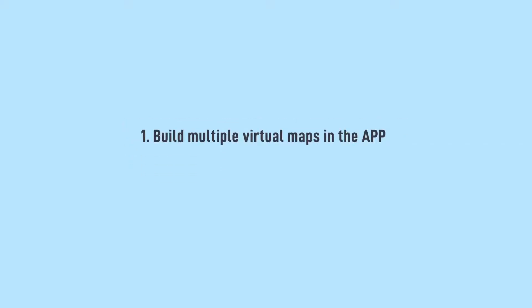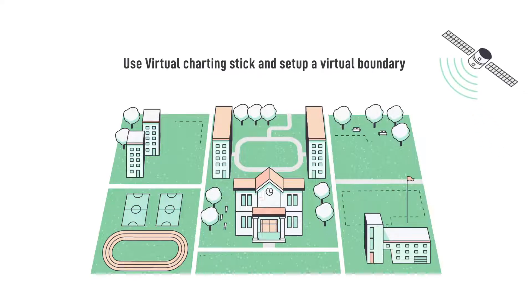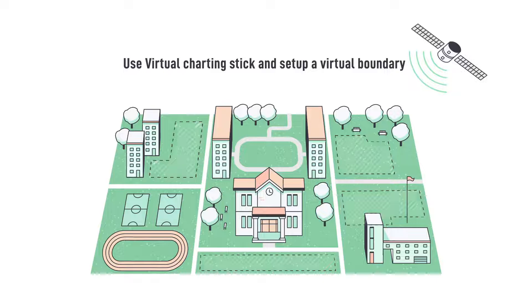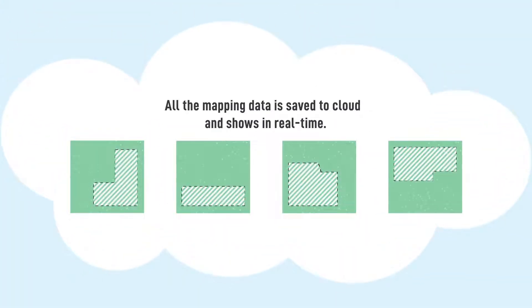Step 1: Build multiple virtual maps in the app. Identify the green space you want to mow. Use the virtual charting stick to set up a virtual boundary. All the mapping data is saved to the cloud and shown in real time.